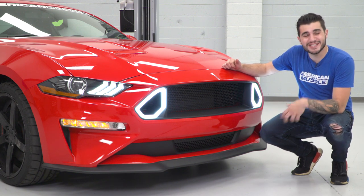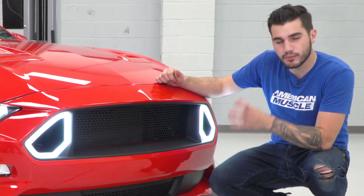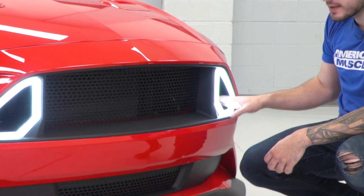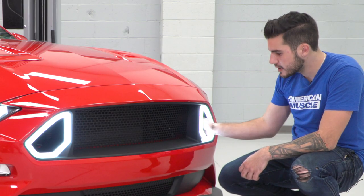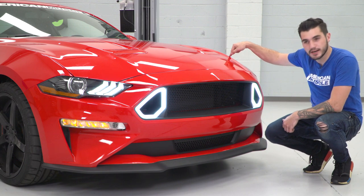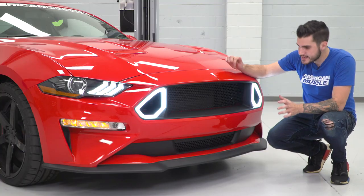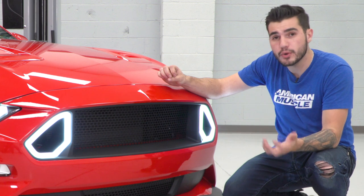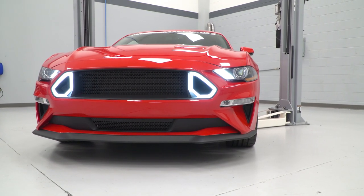The last thing I want to talk about before we get into the installation is airflow. This whole entire setup actually does improve the airflow to your engine bay. Since we're getting a redesigned upper grille and these LED lights, there is a lot less blocking in the streamlining of the airflow. Behind the LED vent lights, there's no mesh backing, no plastic backing — it's completely straight through to your engine bay. Airflow is gonna streamline on the driver side directly into your cold air intake airbox, which is great for power, and on the other side directly into your radiator for a better cooled engine. You can expect a better cooled engine, which can translate into a little bit of a power bump — a better cooled engine is a happier engine.